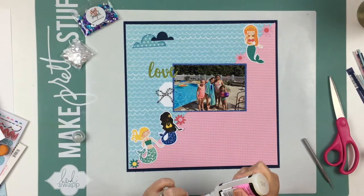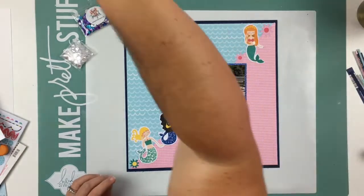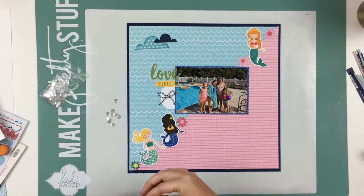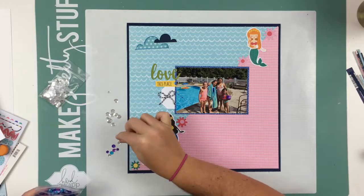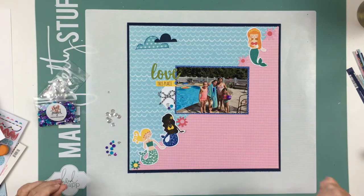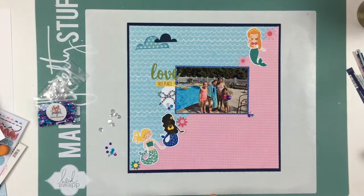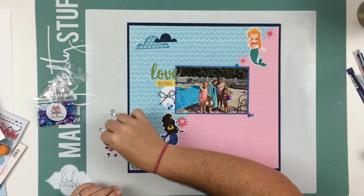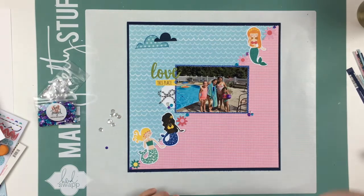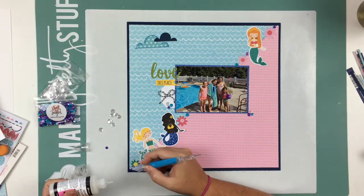I'm pulling out some sequins — the sequins from Neat and Tangled are the Mermaid Tail sequin mix, purple and blue with a clear one. Then I have these bigger clear ones I got from the Right at Home booth at the Scrapbook Expo this year. I don't know the company name since they were just in a plastic bag, but they're super, super pretty sequins. I'm just putting them along the edge as well, and I'm not going to glue all of them down on camera, but that's what it's going to look like. I'll use my pick-me-up tool and glossy accents to glue down my sequins.